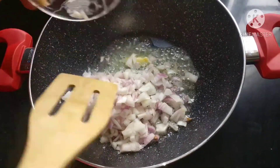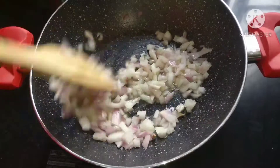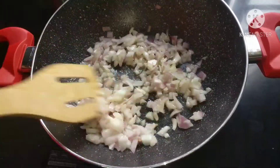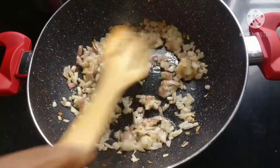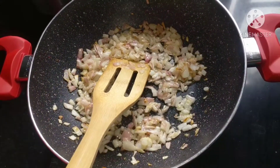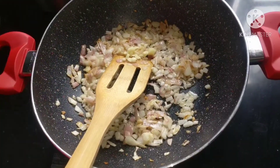Once hot, we will add in onions and 2 big mushrooms. We will cook this for 5 to 6 minutes, stirring in between, making sure it is cooked properly and evenly. Then we will add 2 cloves of garlic.